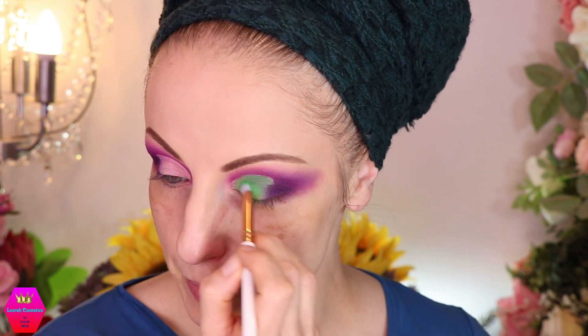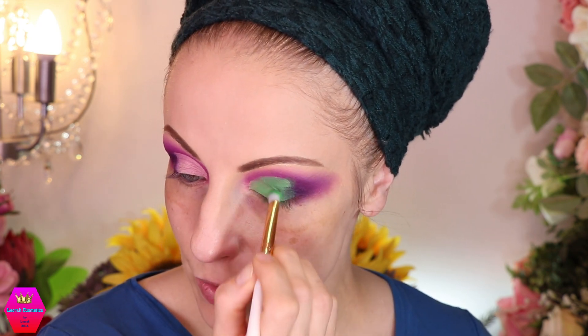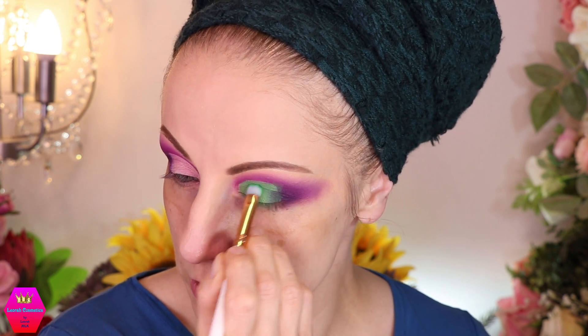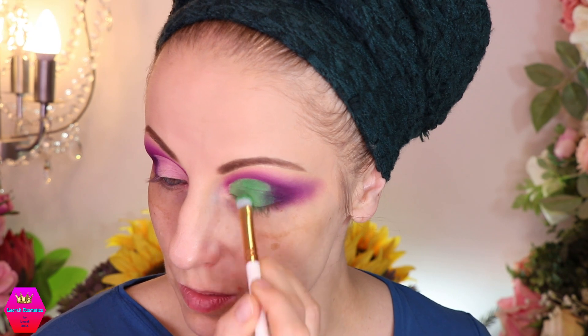I was super super tempted to use the black under the glitter — because in my video about the Halloween Queen palette from Makeup by Chai, I put the glitter on the black matte and it was so beautiful. But today I want a super big bang of green going on here, so that's what I'm doing. I just have to quickly fix this little mistake I made, and I think we're ready to go in with the pressed glitter.